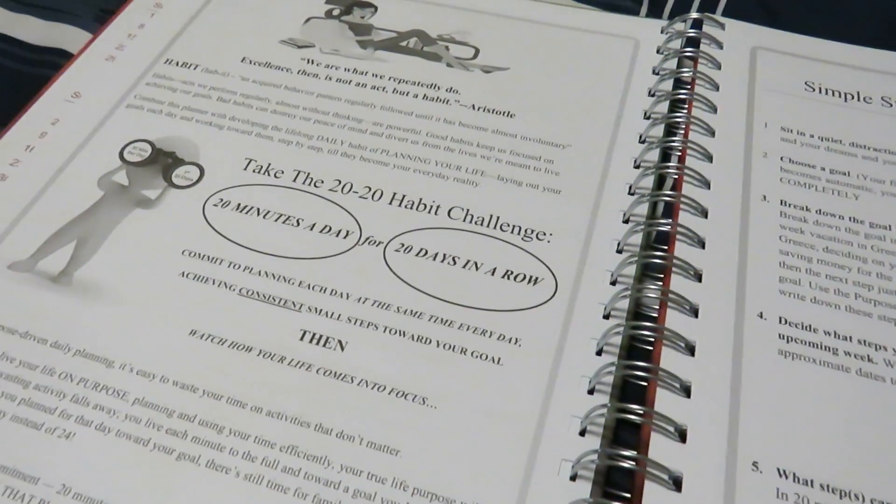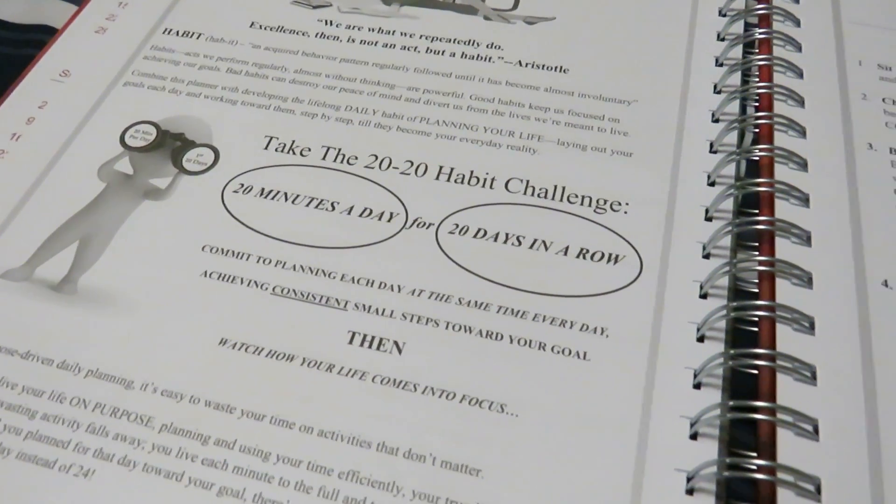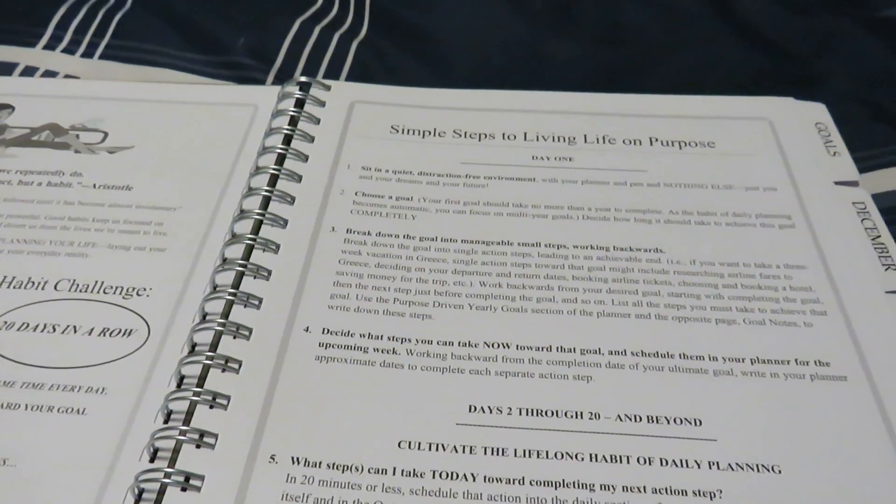On this page, they give you a 20-20 habit challenge, which is 20 minutes a day you plan for 20 days in a row, so you make it a habit in your planning.